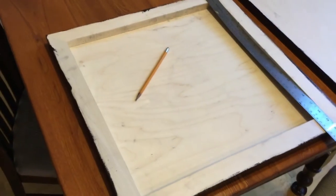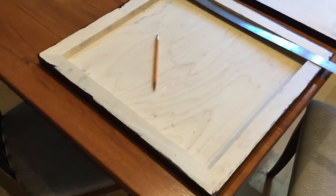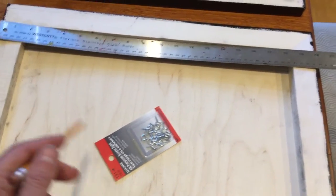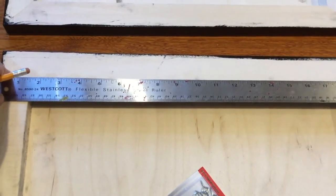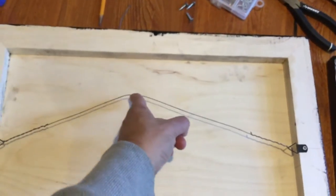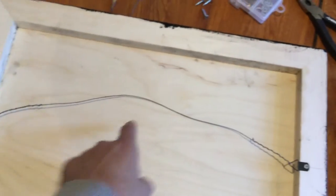I'll attach the picture hanging hardware before mounting the photo on the other side so I'm handling it less once the picture is mounted. I looked at which sides had the most problems and marked the top with a little arrow. For the hanger wire screws, you normally come down a third — this panel is 20 inches, so a third is about 6.66 inches, so I'm calling it 7 inches down. I'm using d-ring hangers rather than screw eyes.